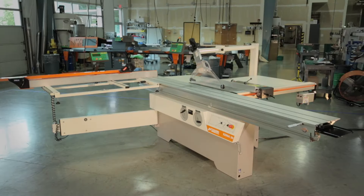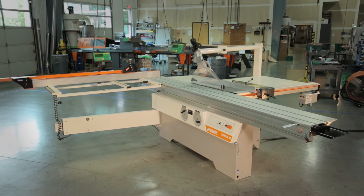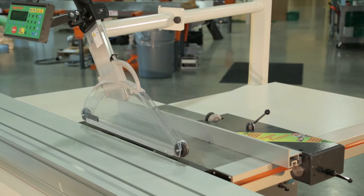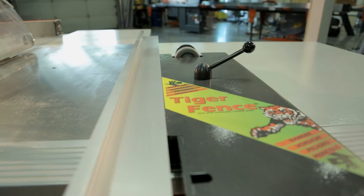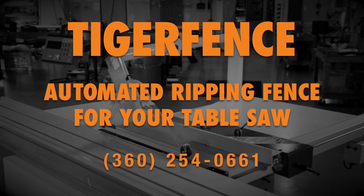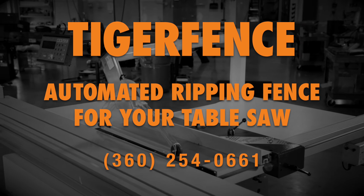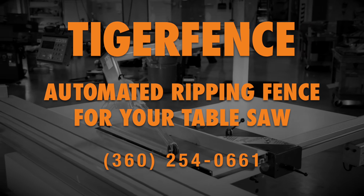You may already be paying for the cost of the machine in terms of wasted labor. If you need more production, don't buy a new saw — turbocharge your existing table saw with Tiger Fence. If you want to learn more about the Tiger Fence, give us a call at 360-254-0661 or download the brochure.